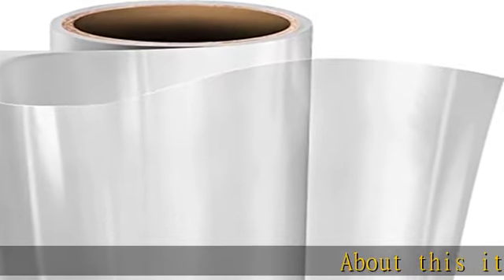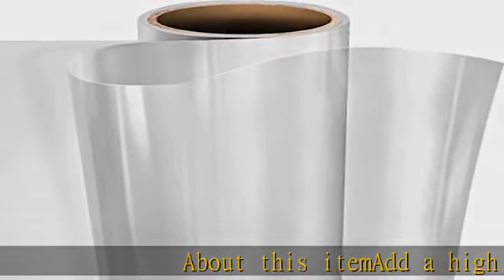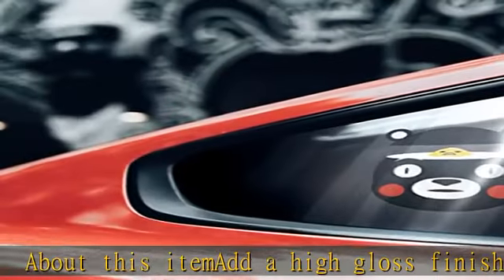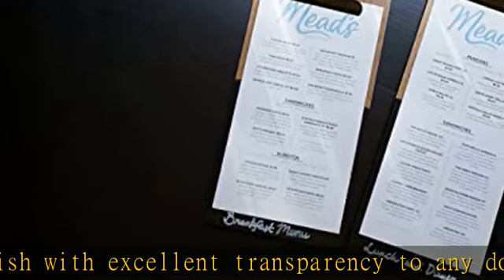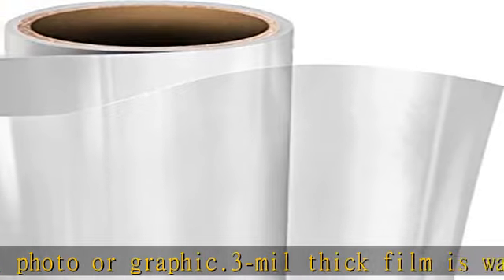Add a high gloss finish with excellent transparency to any document, artwork, photo or graphic. 0.3 mil thick film is waterproof, scratch-proof and UV resistant for 5 plus years. Self-adhesive film requires no heat or special equipment for easy DIY installations. Perfectly suited for use in any die cutter or vinyl plotting machine.